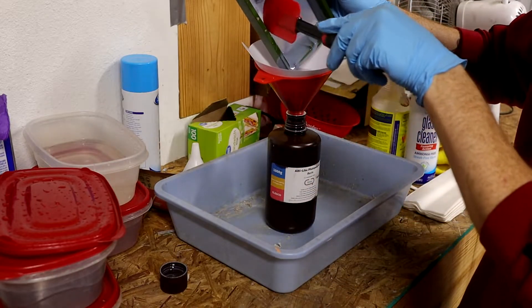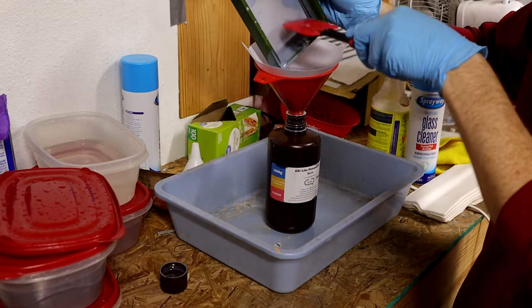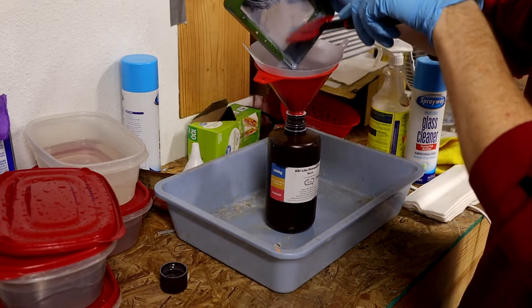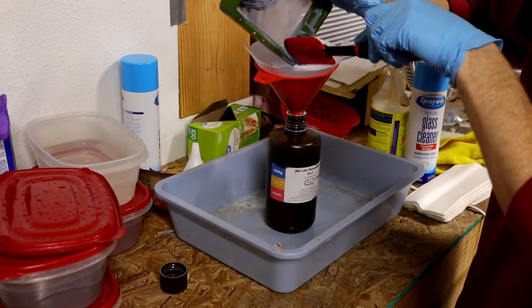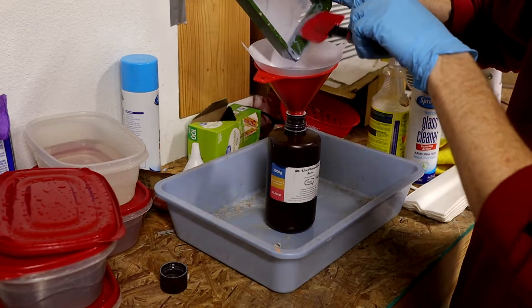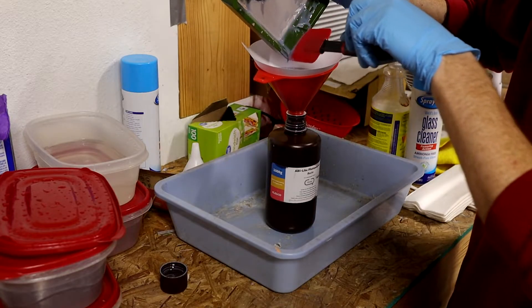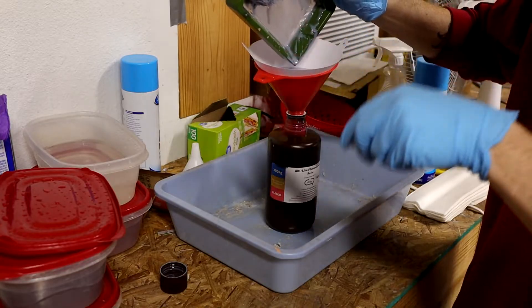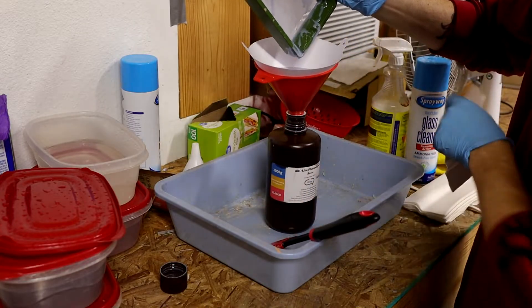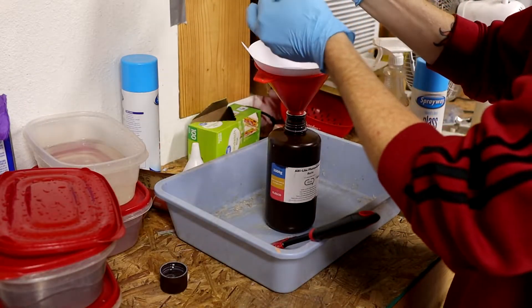Like this bottle was about half full so I didn't really have to worry about stability. This is where the silicone spatula comes in handy. You can use it to scrape the resin out of the vat and you don't have to worry about scratching the FEP or damaging anything. You want to get as much of the resin out as you can with the spatula — it makes it much easier to clean and you're not making as big of a mess.